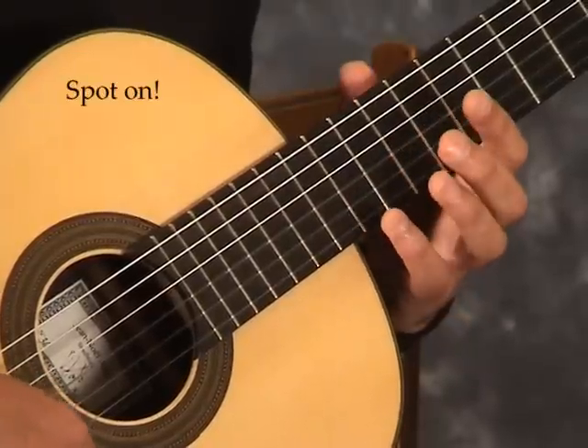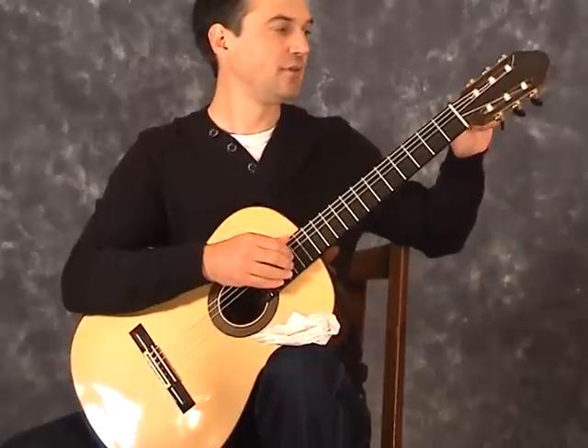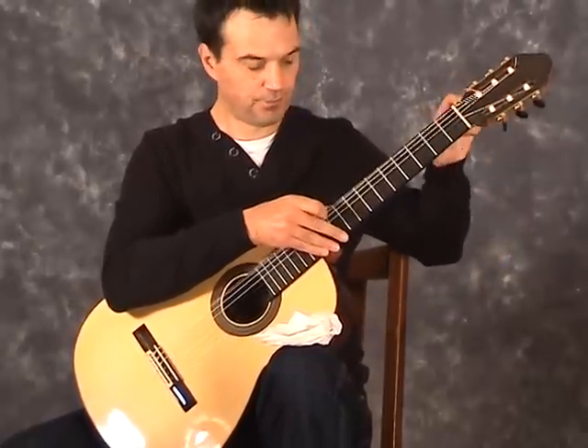How new the strings are can have a big effect on the sound. Most people realise new bass strings sound a lot brighter with more sustain. There is a trick to get a bit of life back into your bass strings when they're past their best.